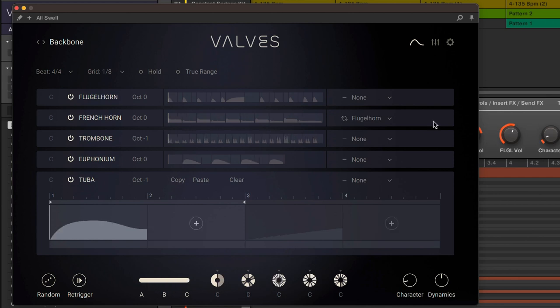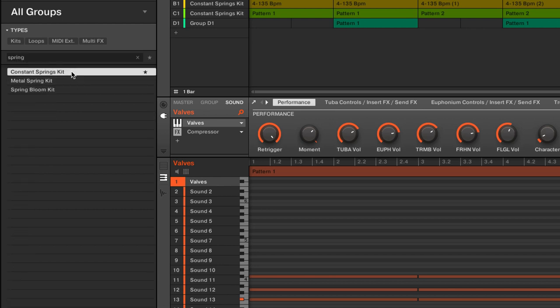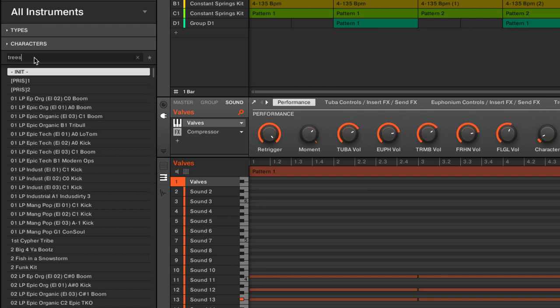It's time to actually make some music. Taking inspiration from the jigsaw, I'm also using this Constant Spring kit and a Massive preset called Trees.